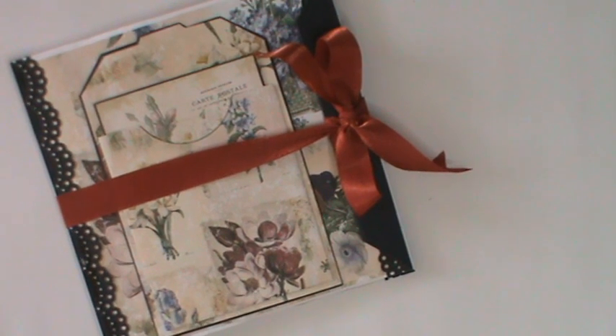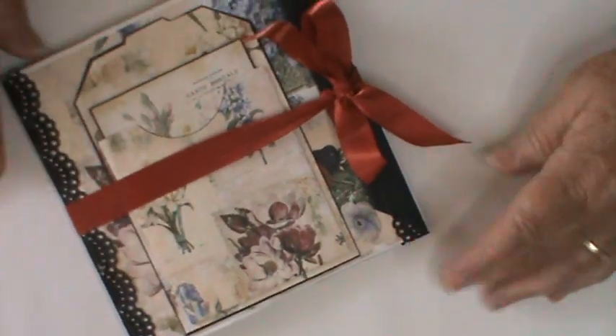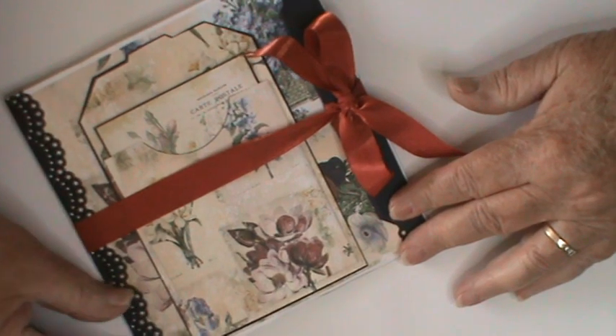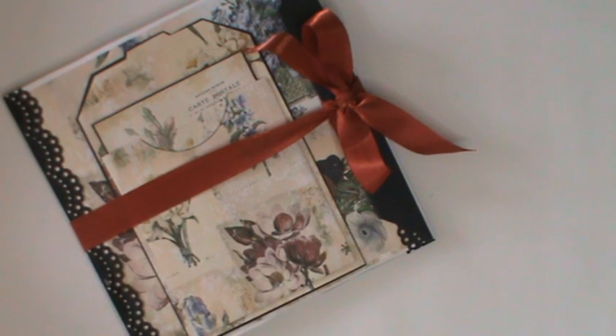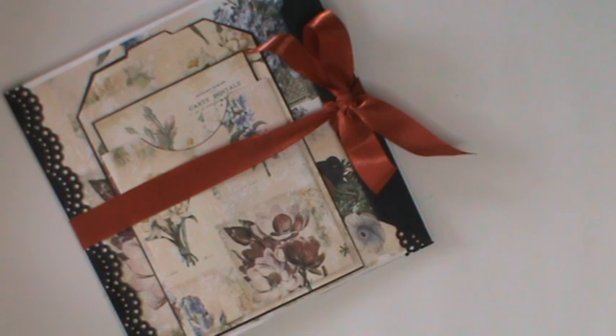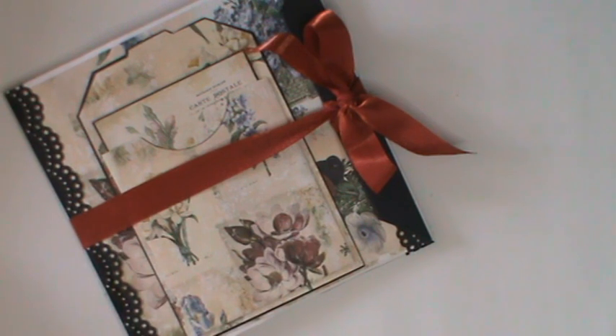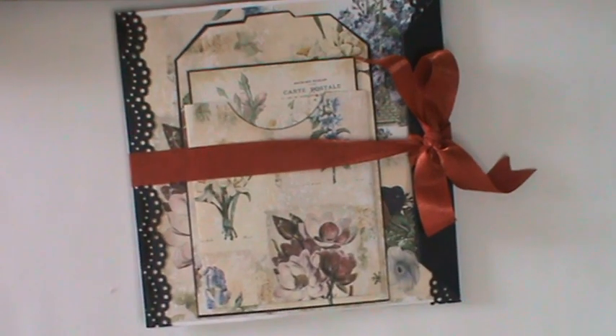Hello everyone, thank you for joining me today. It's Kay here again and I've got another project for you, this time using the Vintage Florals, which was the freebie in the Create With Scrimping Mummy group last Friday. It has proven to be such a pleasure to work with — it's very repetitive but I don't mind that, because at the end of the day it's the images that make this kind of project, so without further ado I'll take you through it.